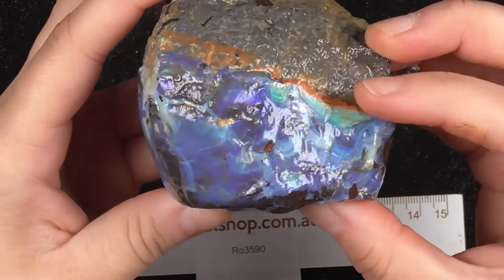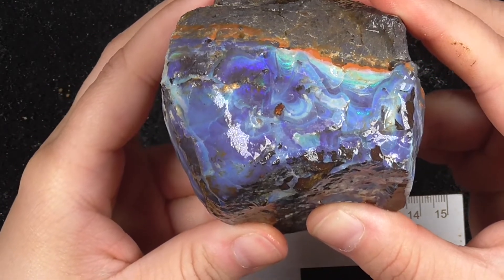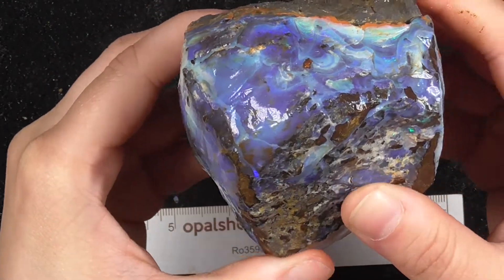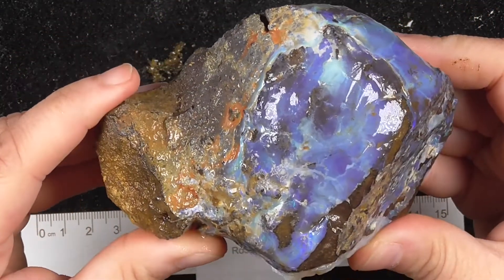There's a bit of fire in it, a bit of colour, as you can see. That is — it's just a face. This is just the face, the opal.